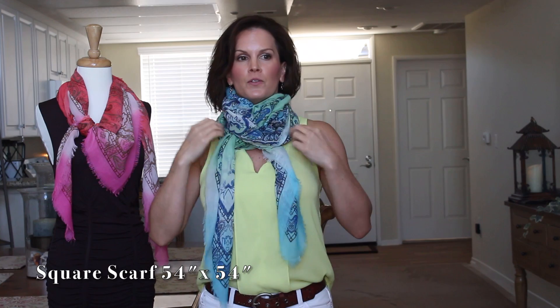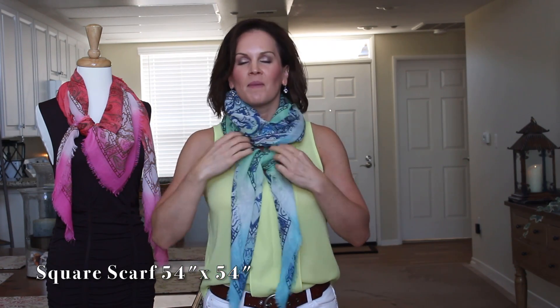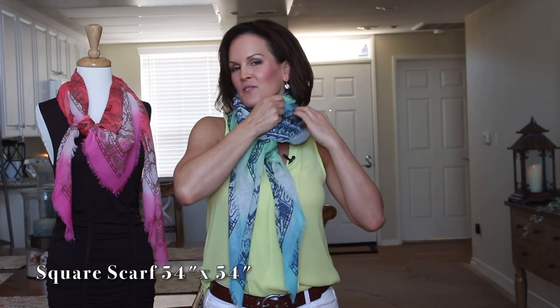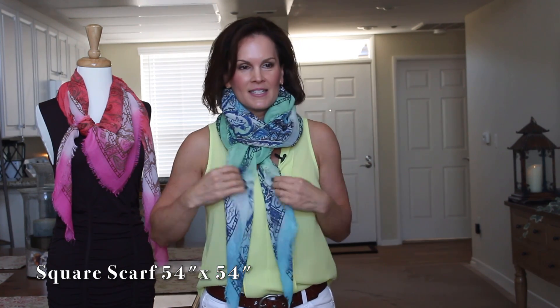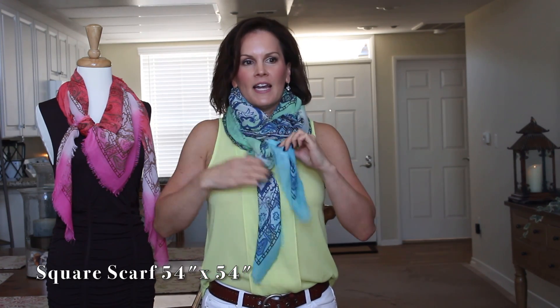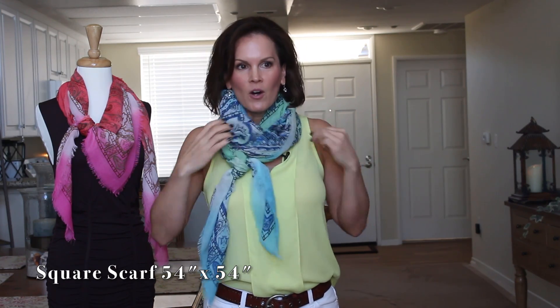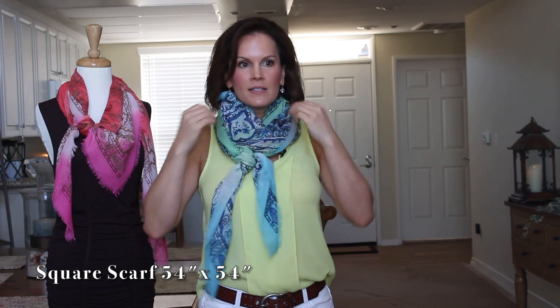This is the look you see when celebrities are coming off the plane or in the airport getting their photos taken — they always have scarves wrapped up around their necks looking really chunky. Just fuss with it to get it all together. That's the celebrity way to wear this square scarf.